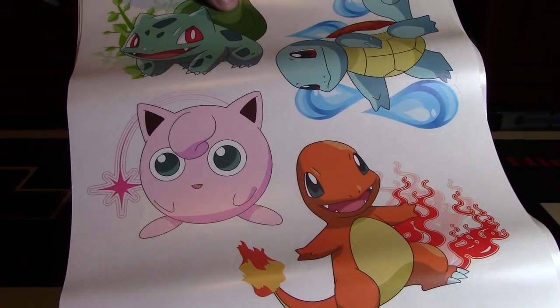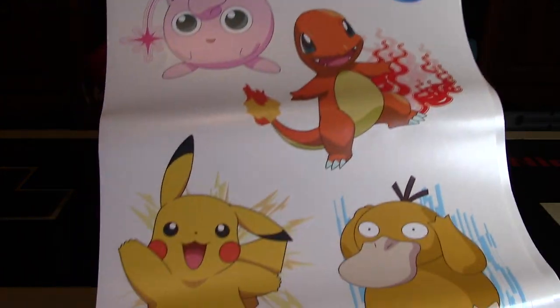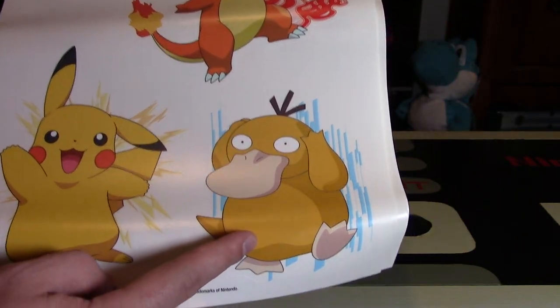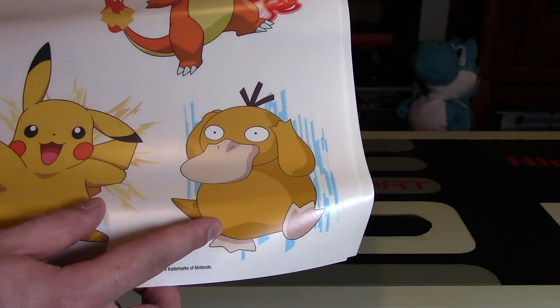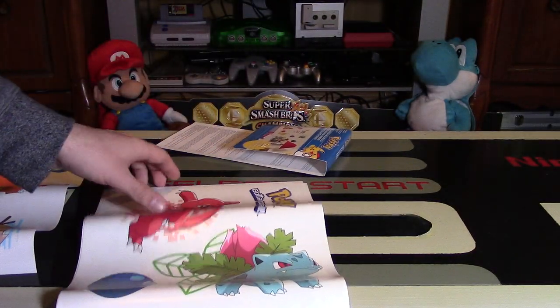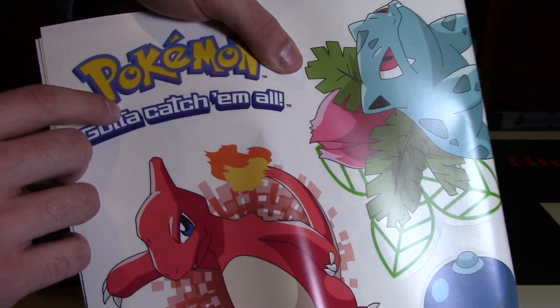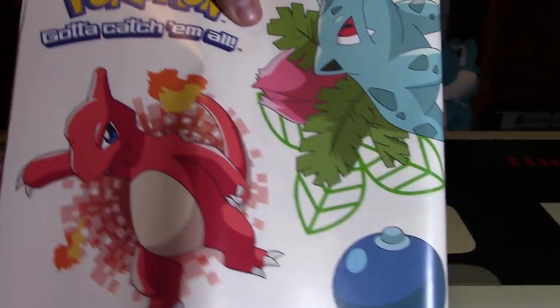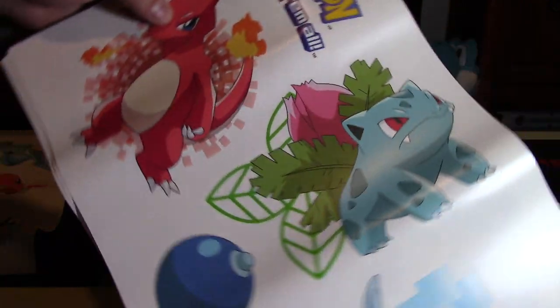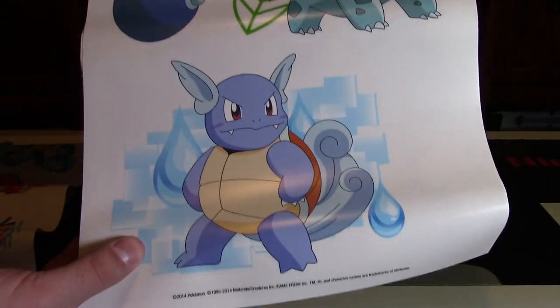Then Jigglypuff, one of the more iconic characters from Generation 1 as well. Pikachu with electricity behind him, definitely going to go up in my room. Psyduck — one of the hilarious Pokemon to me, Misty's Pokemon — was very popular in Generation 1 as well. Then you have the logo for the franchise, which just says 'Pokemon, gotta catch them all.' And then you have the evolved forms: Charmeleon, Ivysaur, and Wartortle.